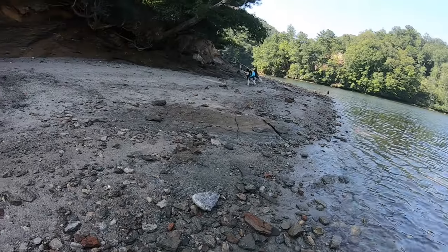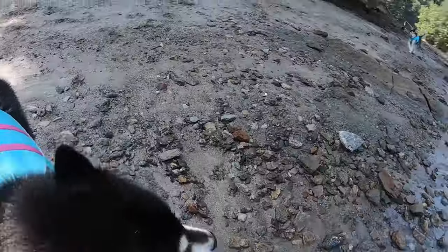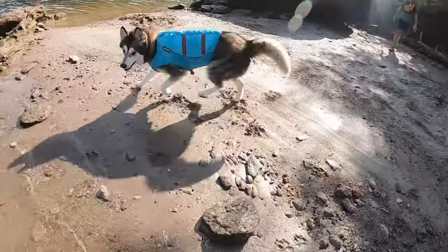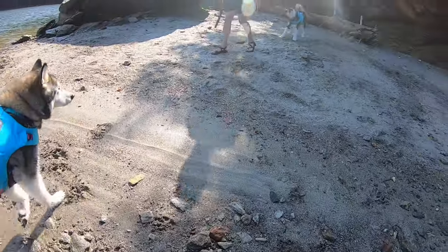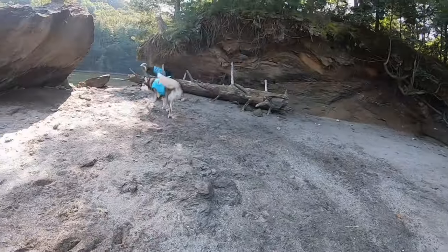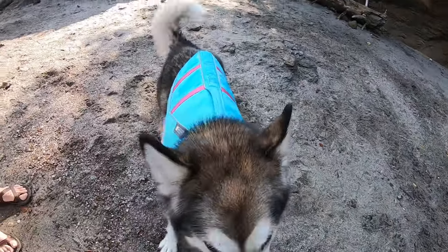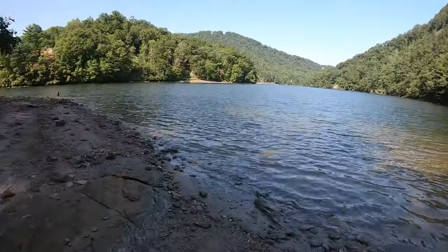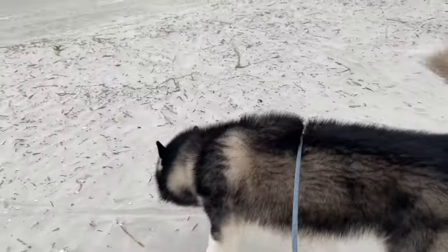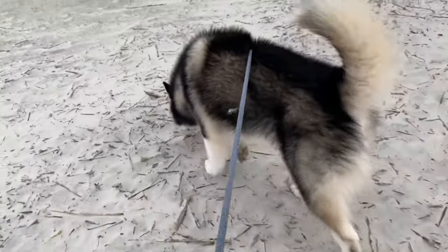Another thing to consider is whether your dog has to be on leash or has the ability to be off leash. Different beaches have different restrictions and leash laws, so make sure you're following those guidelines first. When deciding whether your dog can be off leash, consider: Does your dog have reliable eye contact on cue? Does your dog have a reliable recall even with big distractions? Does your dog have the ability to be social with people and other dogs without disturbing them? These are all important questions to think about before letting your dog off leash.